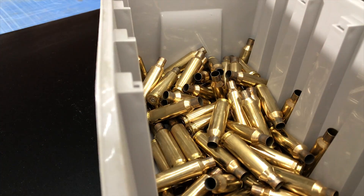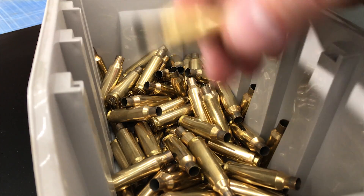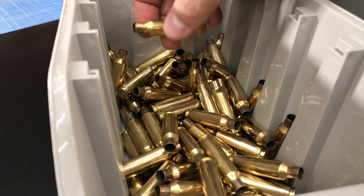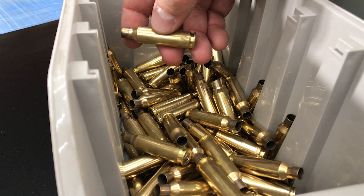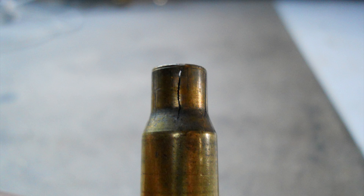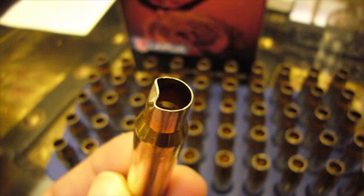Then after that, you're going to want to inspect all your brass — this is really important. These are all once-fired cases. I already inspected all of these; I check them as I toss them in the tin here, so they're all good. You're looking for cracks, dents, and anything that just looks abnormal.